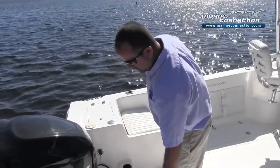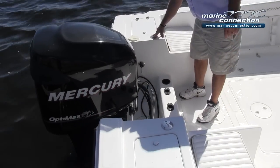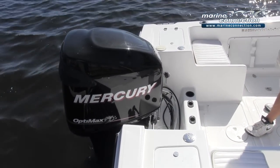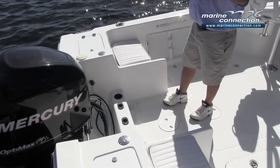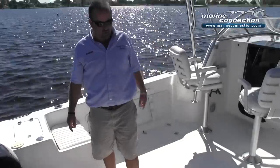The boat is equipped with a head system. You have the waste pump out on the starboard side, and the water fill for the fresh water system on the port side. Gunnel mounted rod holders, a couple of cleats in the stern, a couple of midship cleats, and a cleat all the way forward.